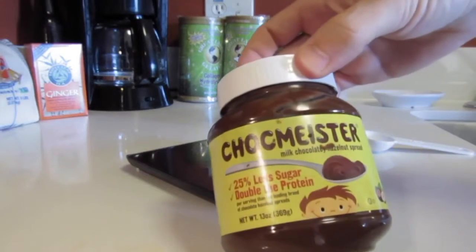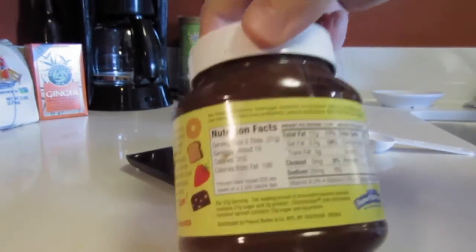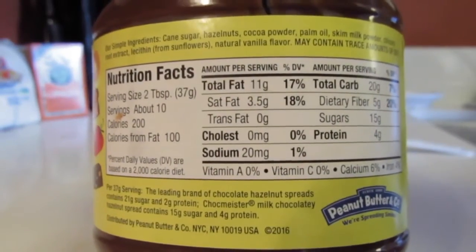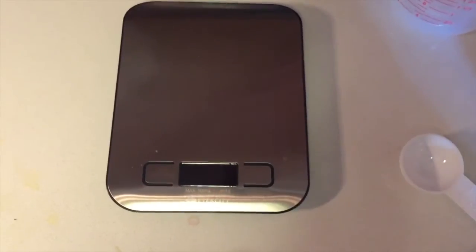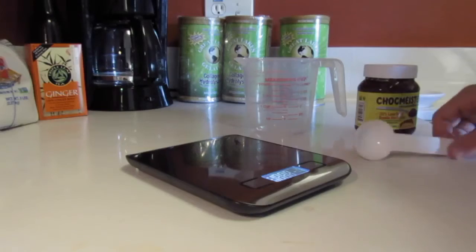In this first example, I'm using a product called ChocoMeister, which is very similar to Nutella and also very similar to peanut butter. So if you've been using a tablespoon to measure your peanut butter, your Nutella, or ChocoMeister, you might think twice after seeing this. On the label, it reads that one serving is two tablespoons or 37 grams. For the sake of this example, we'll cut it in half and assume that one tablespoon is equal to 18 grams.